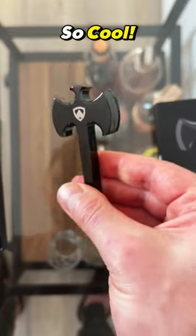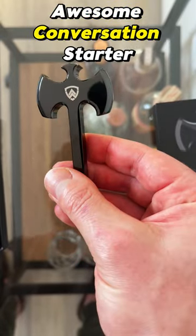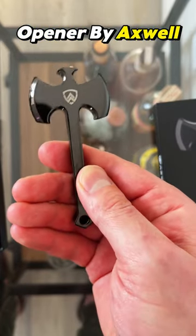This thing is so cool. Really great piece to add to your collection and an awesome conversation starter. Check out the Battle Axe Bottle Opener by Axwell.